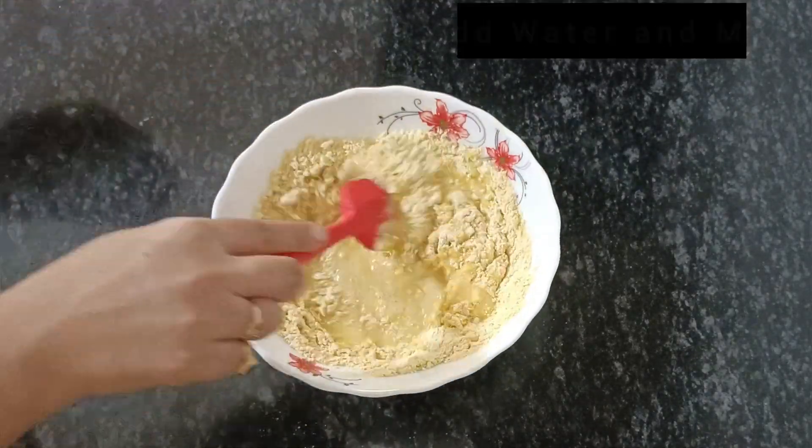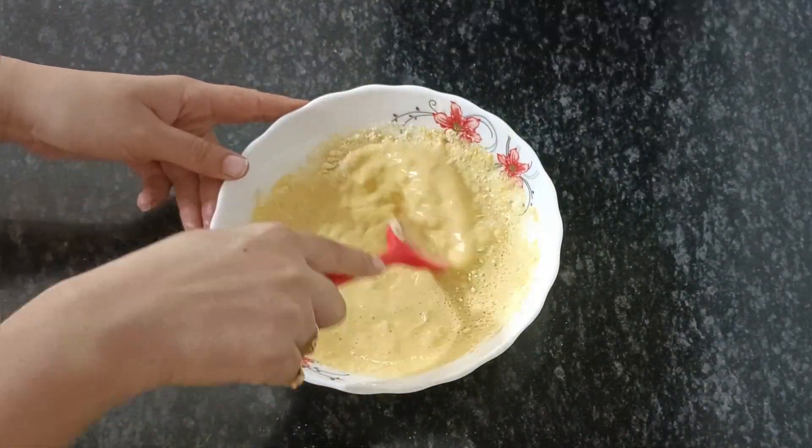First of all, you have to mix 2 cups. After you mix 2 cups, you have to mix it well.